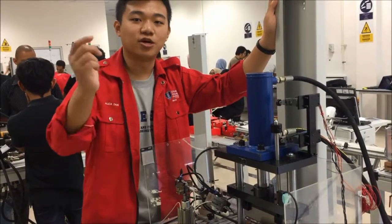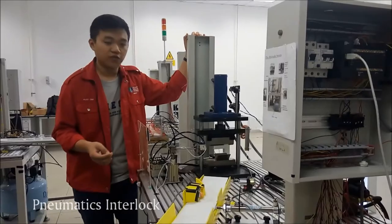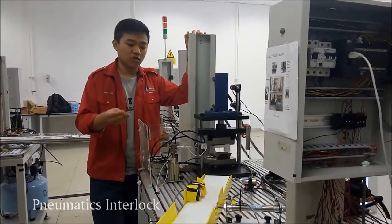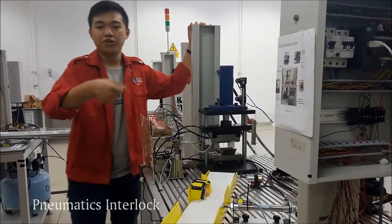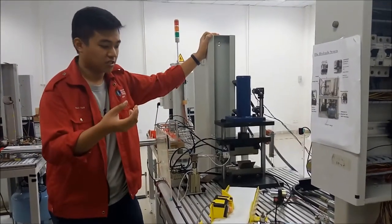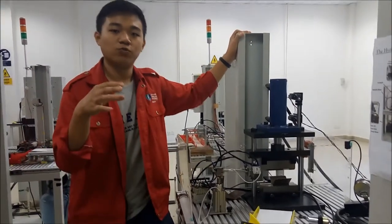Now we shall proceed to the pneumatic part. For the pneumatic section, we also have three different interlocks: one for the linear actuator, two, three, and also the motor reactor. This interlock happens when the pressure is not enough or when there is no pressure at all.